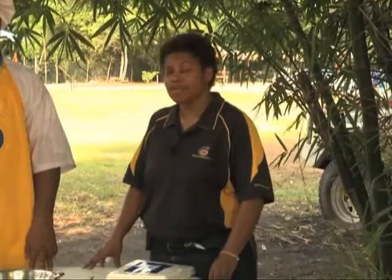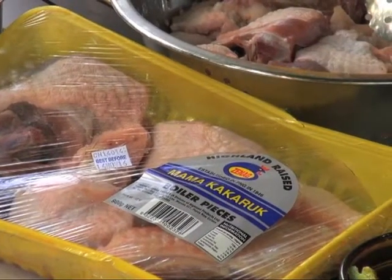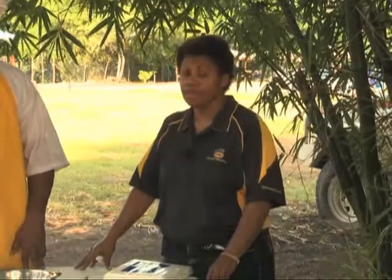Viewers, Zinek boil-up pieces are one of the secondary and prime secondary cuts. Because they are tough, we take time to cook them, which will take about 40 to 45 minutes.